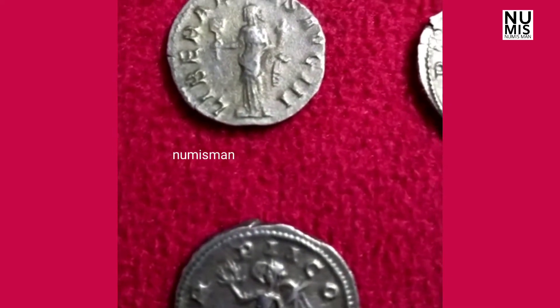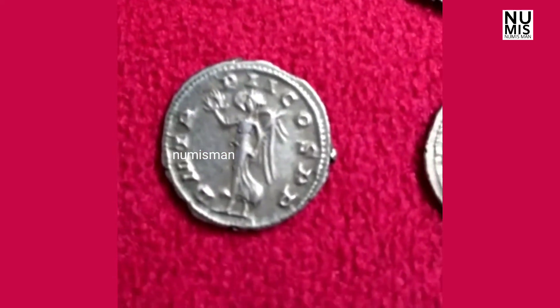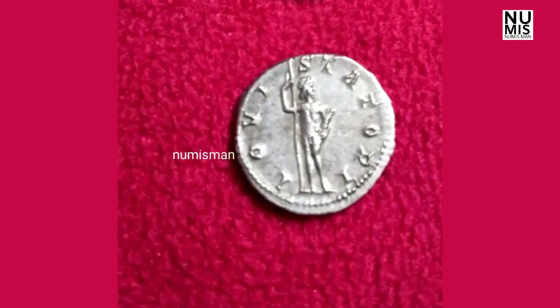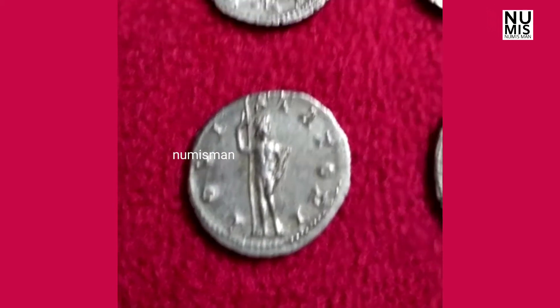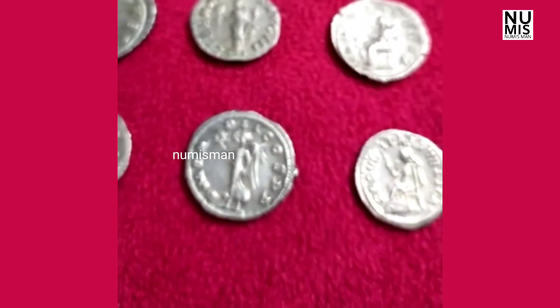We have to show you a new product. They also have Roman silver, and they have the same value in the name of Roman silver. They have all the reasons for this and for their purpose they have the same value. They have the Roman silver, and I have the same value.